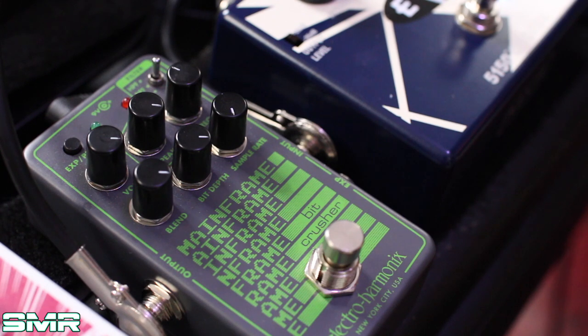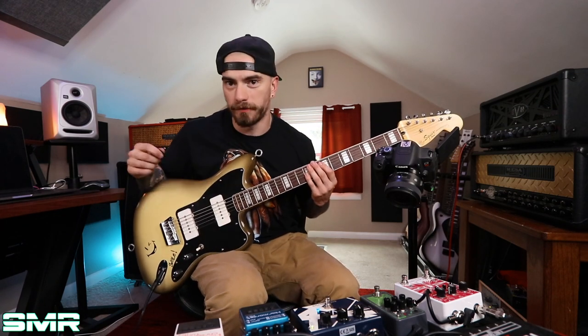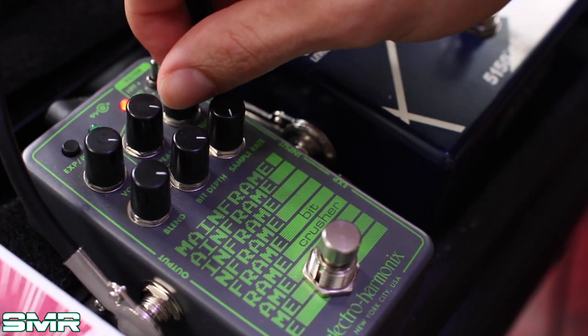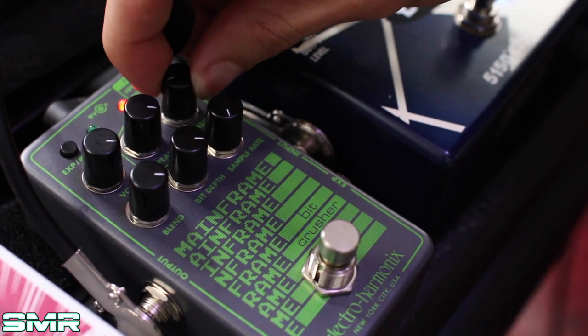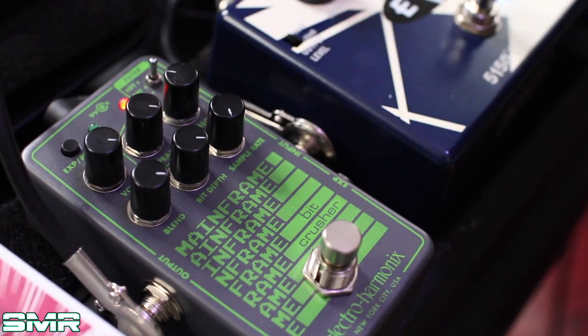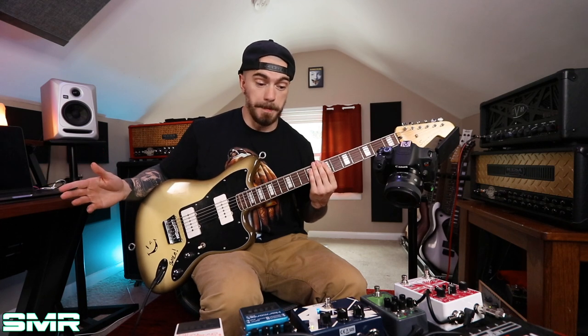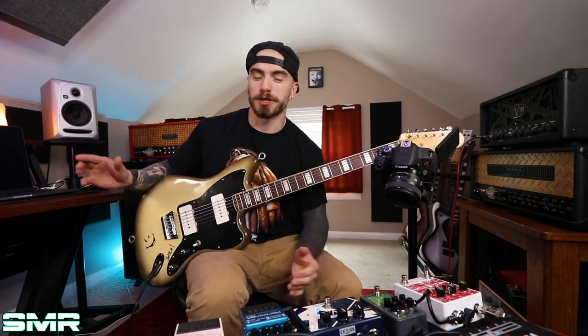Most importantly and most commonly I use it during dropouts and at the end of songs — at the end of songs I'll do something like this. Basically I just have it set up however I got it dialed in. I don't really know what this thing does — I don't know what bit depth and sample rate and all that stuff is. I've got the blend knob turned all the way up, volume up a hundred percent, and then I'm tweaking with the frequency knob to give that sweet, washy effect. And here's a clip of me doing it live real quick.